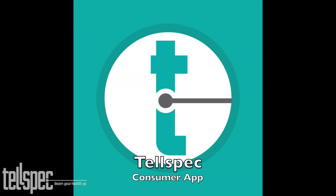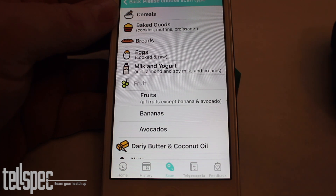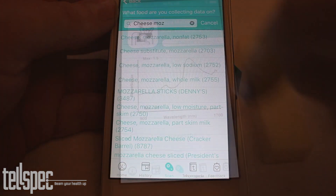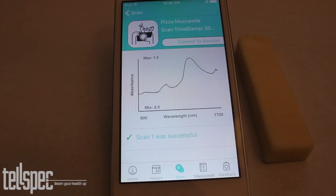Now we'd like to cover the TelSpec app. This is the consumer app and consists of two parts. The first part is for consumer use, and the second part is for commercial use and for data collection within TelSpec. This facilitates the gathering of information to be uploaded to our cloud.